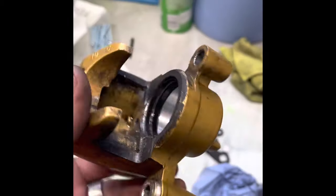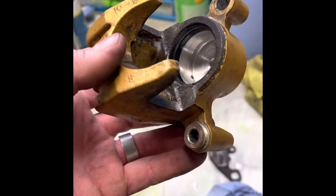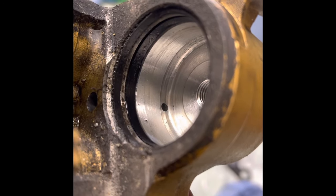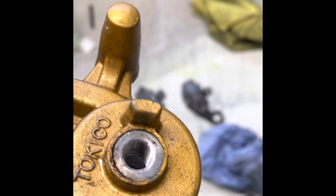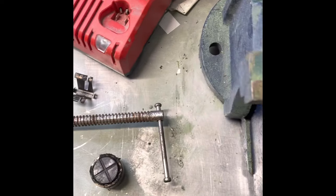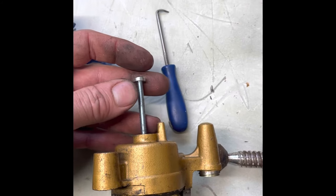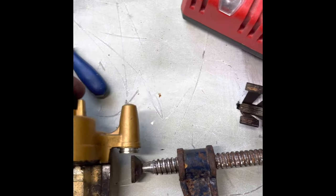So this is it stripped down. I haven't took the seals out yet — just going to show you how easy the pistons are to get out. On the rear ones, you don't need a puller. Just take your hose off the back, put it in a vise, put a bolt on the inside just up against the piston, and just tighten the vise.